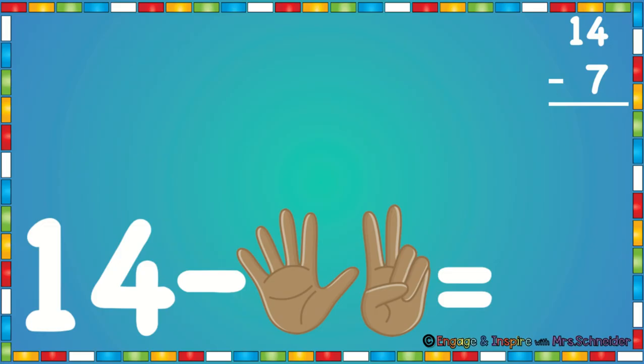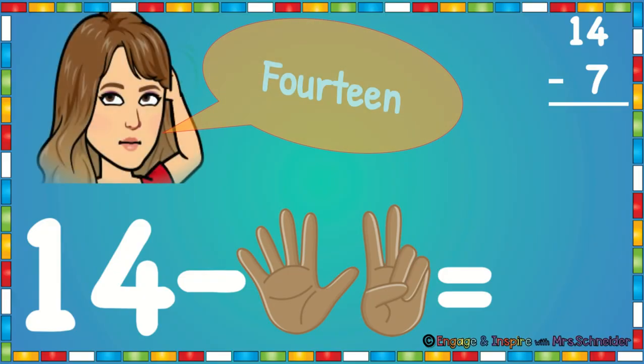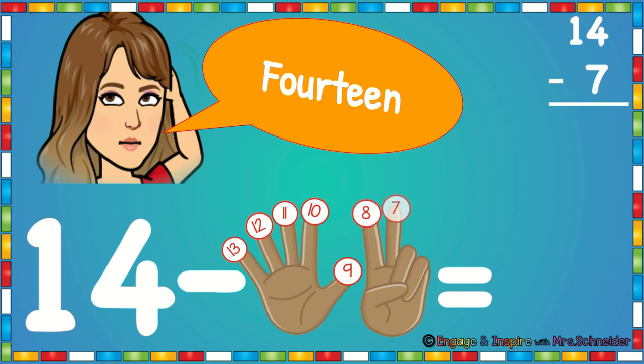Now on this problem we see 14 minus 7. We're going to put 14 in our head and we're going to have seven fingers up. Go ahead and touch your head and say 14. Now put your finger down: 13, put a finger down 12, put a finger down 11, 10, 9, 8, 7. 14 minus 7 is 7.